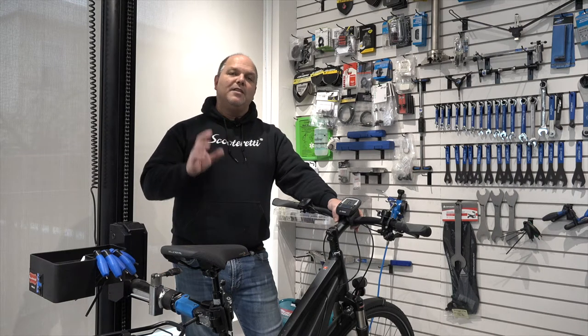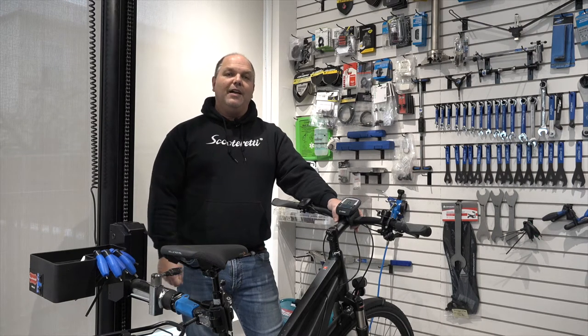Hey everyone, this is Will from ScooterReady. If you ever want to do a reset on your Bosch Intuvia display, check out this next video.